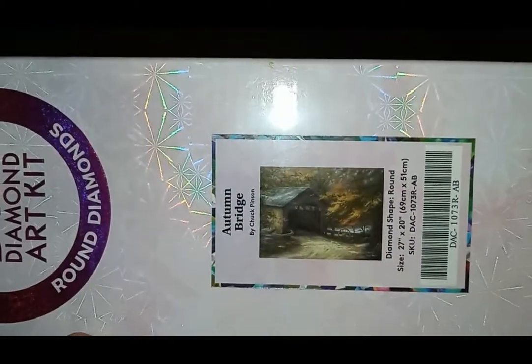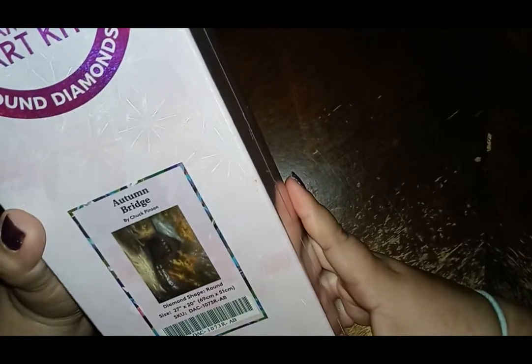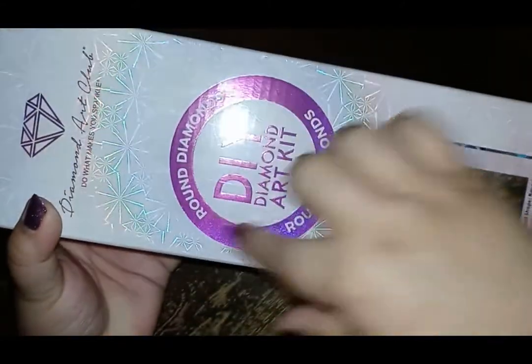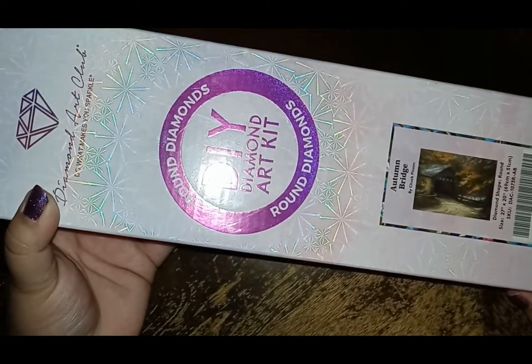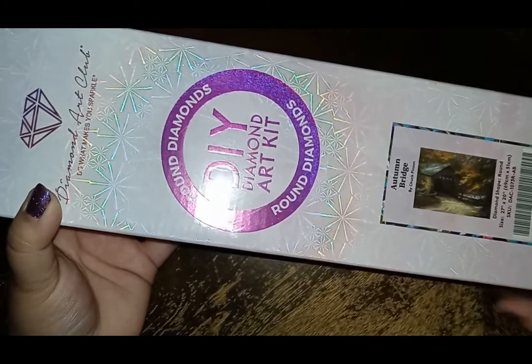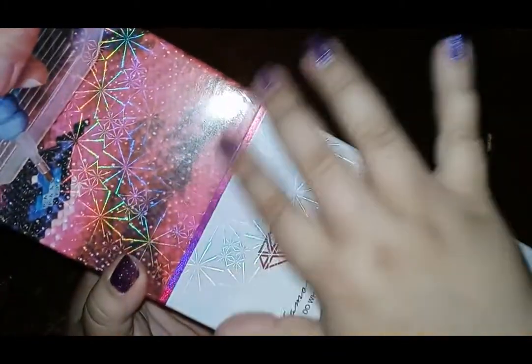It's a covered bridge. It's a round shape, for all you round lovers. It's 27 by 20. Whenever you see this pink stripe or this circle here, that indicates with Diamond Art Club that it's a round drill painting. They have square and they have round — the square would be blue, with a blue square instead of a circle, and it would have that blue stripe right here.